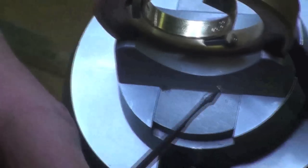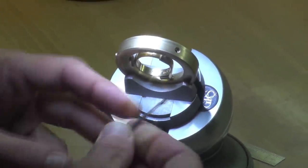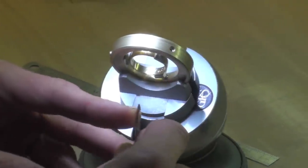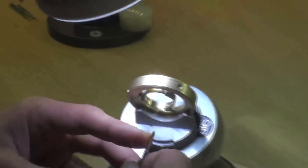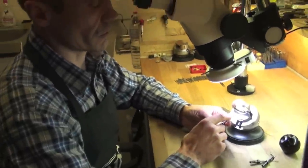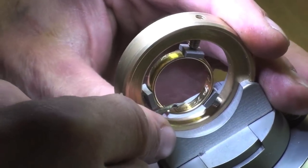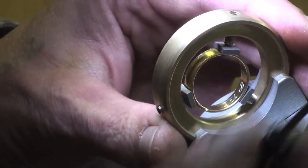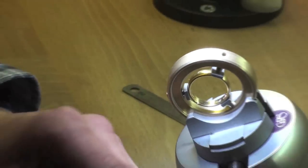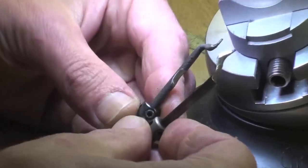Which gravers do I use for engraving inside a ring? I use one main graver made from cutlery steel, wide, with a profile of about 105 degrees. I shaped it so that when engraving in a confined space you have better visibility. This is the main graver. There are also two auxiliary gravers.